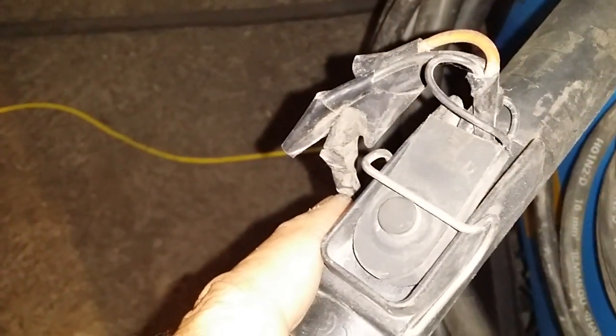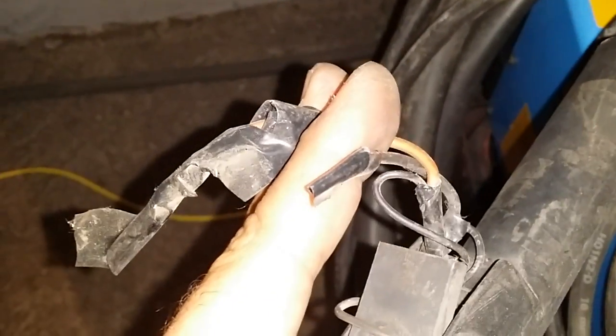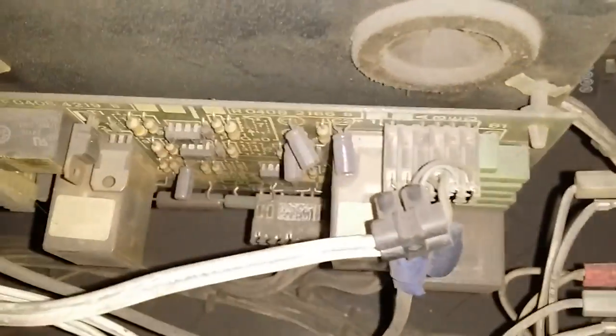So there is a torch fire switch. You can use the two wires that come here, as this was the case in my earlier version. Or you can connect it here, as in the bigger one.